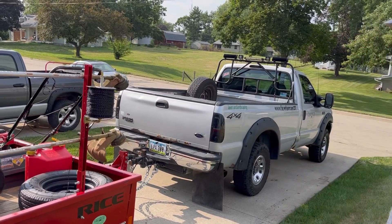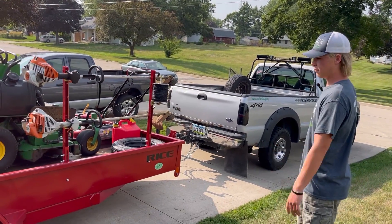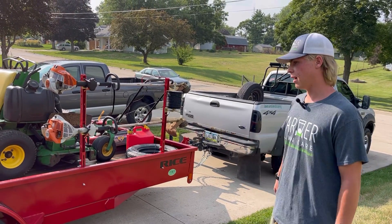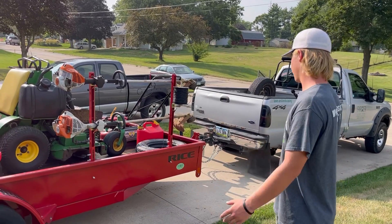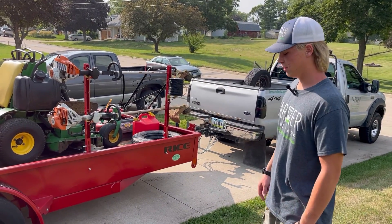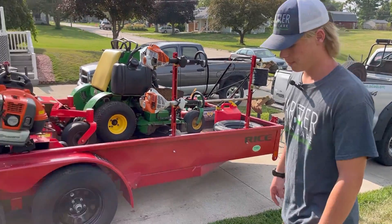This is what goes out about three or four days a week to mow, and then the rest of the week the trailer is used for other things or I use the dump trailer. The trailer is not always used for mowing — that's why I got a big one. I wanted to be able to haul equipment when I need to, like skid steers and stuff for bigger landscaping jobs.